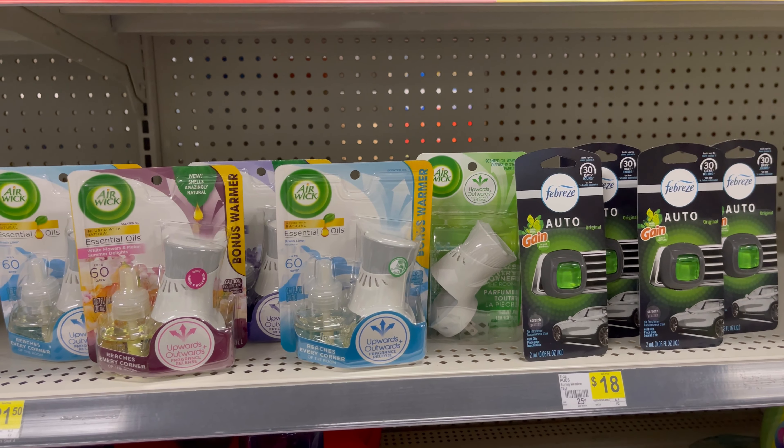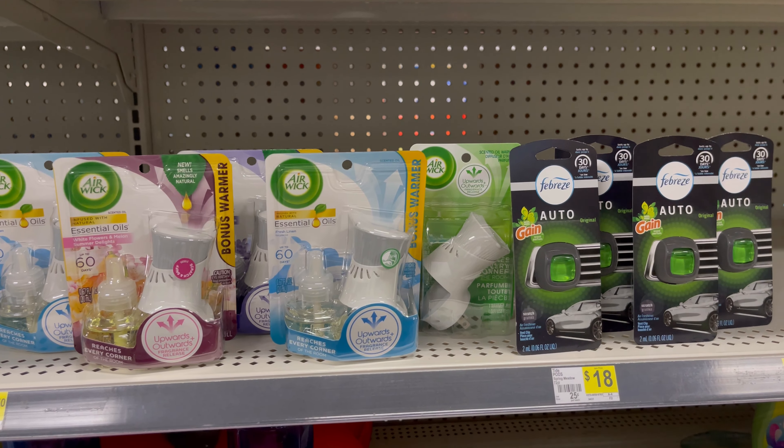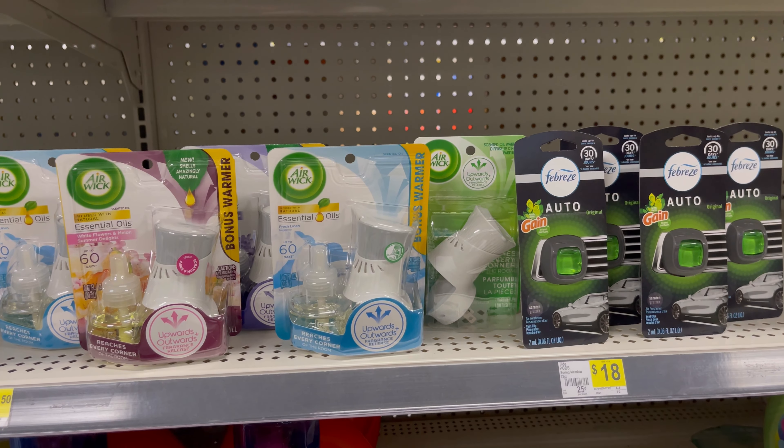So I'm going to run this deal three or four times, and then I'm going to go get ready to go to work. I'm going to head to the register, and when I get home I'm going to show you guys my receipt and how everything works out.